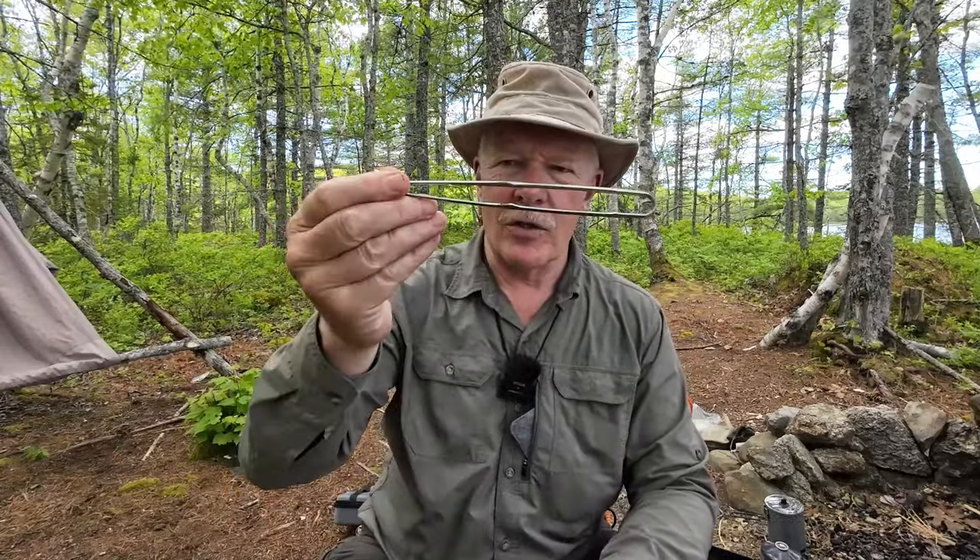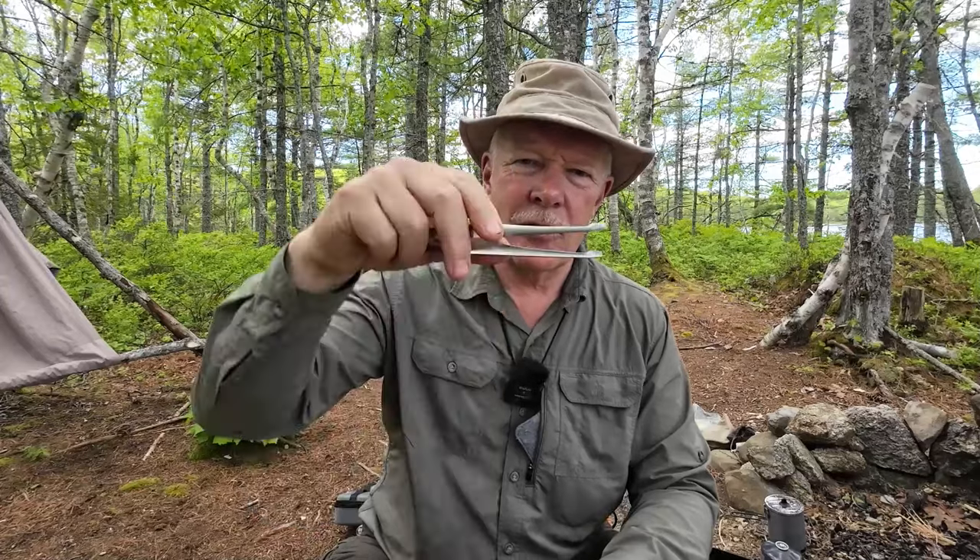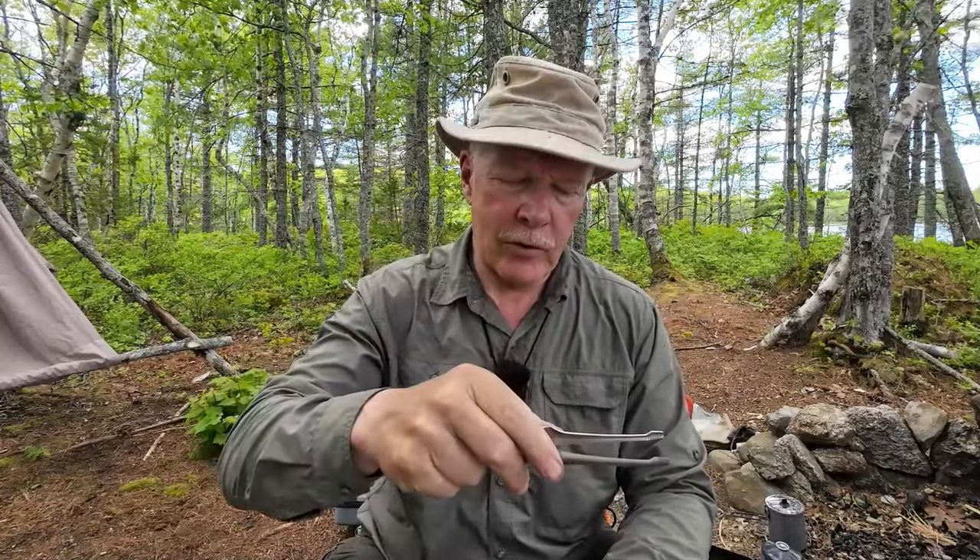This is not the only thing you get when you buy the Sunflower grill. It does come in a stuff sack, and included with it is a set of tongs — a nice little set of stainless steel tongs. They're designed specifically to use with the Sunflower grill so that you can place the grill over your heat as well as use them for your cooking.